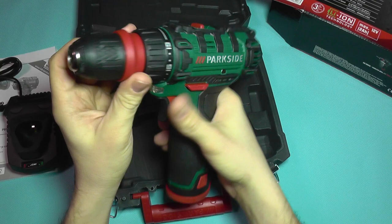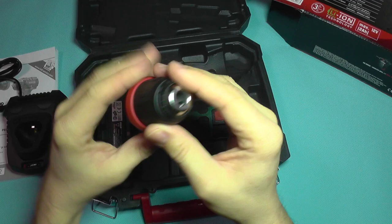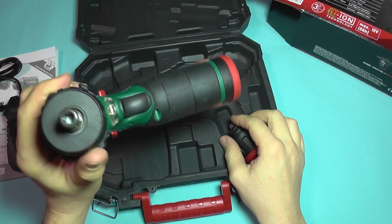Now going back to the drill itself. Here's the convertible function. You have this ring here which says 'unlock', and you press it like that and you can take the chuck out. The chuck is an automated chuck, so it doesn't need any kind of tool — it's a toothless chuck. You can quickly adjust to the desired drill size. And here you have the normal screw-type fixture where you can fix your bits right away.